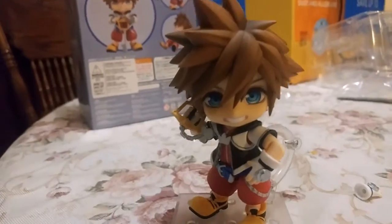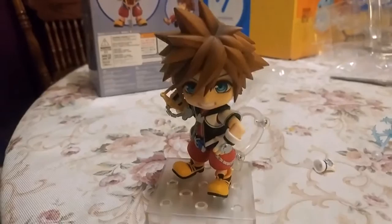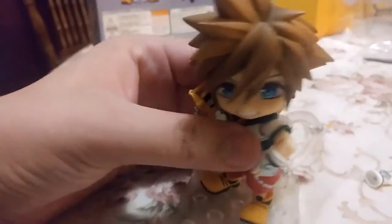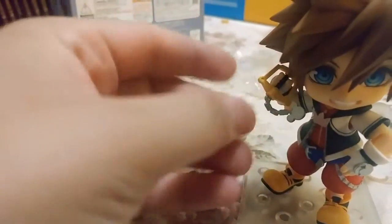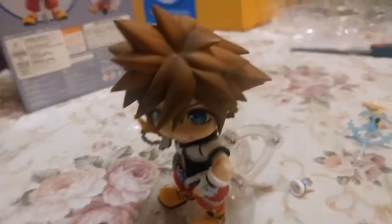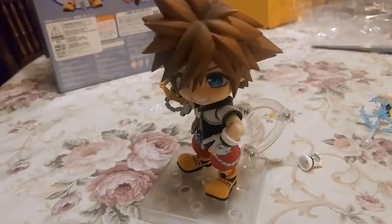Overall this is a good figure — I really, really like it. A lot of cool poses and options. However, I do think $50 is a steep price point, especially because the stand keeps popping off, the limbs keep popping off, and the keychain of the Kingdom Key easily pops off — so it's a bit of an annoyance. You get a good amount of accessories, but I still think $50 is really steep for this thing.